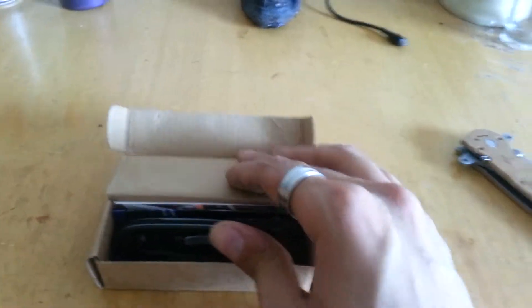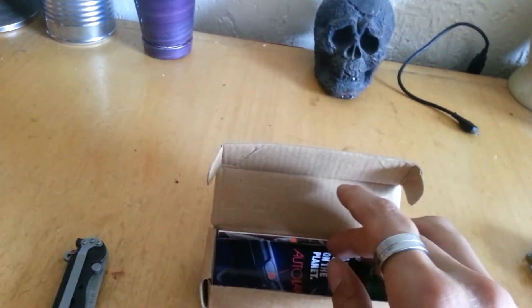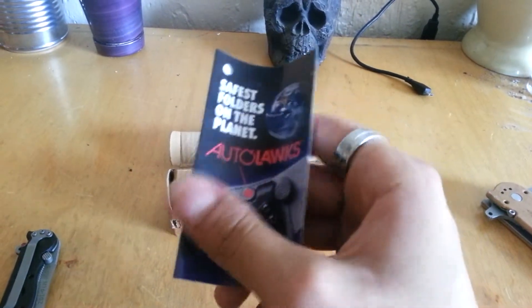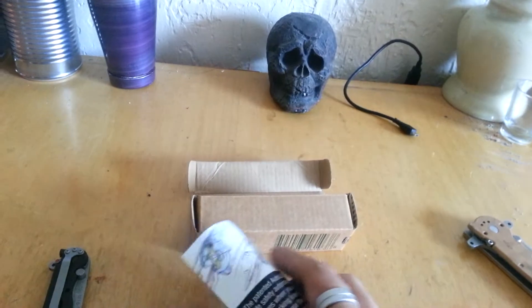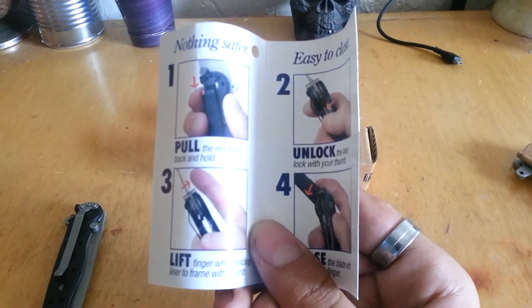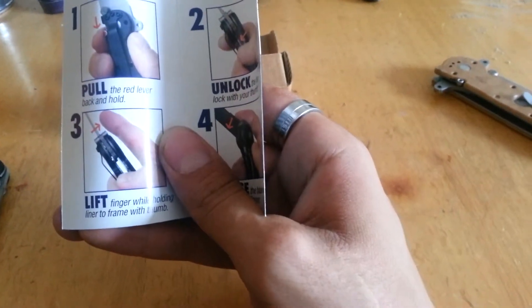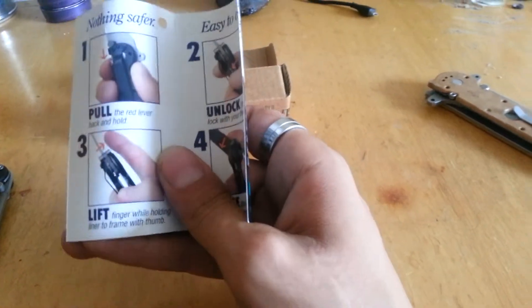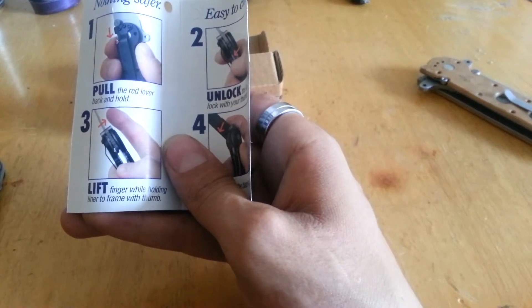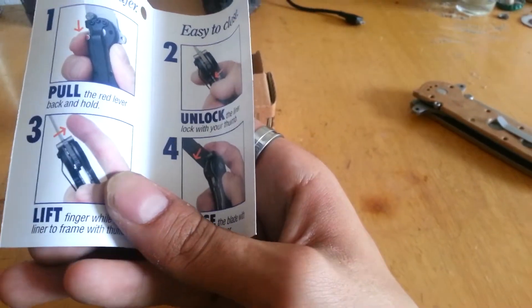We got the knife and a little bit of literature. It says these are the safest folders on the planet with the auto-lock system. If you're not familiar: nothing safer, easy to close — you just pull down the lock, which is the red lever, slide the liner over, and that's about it. It's pretty simple to use.